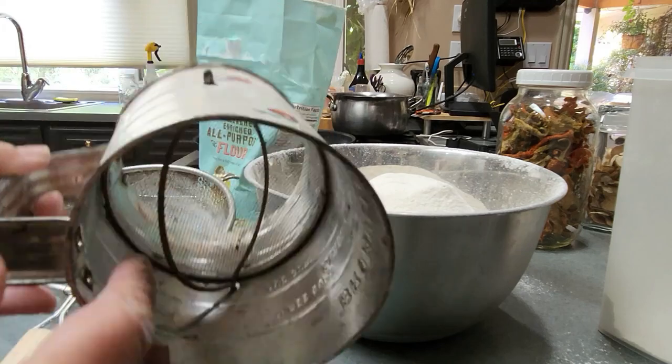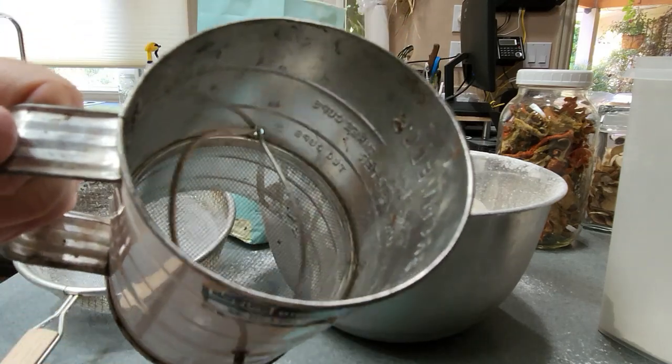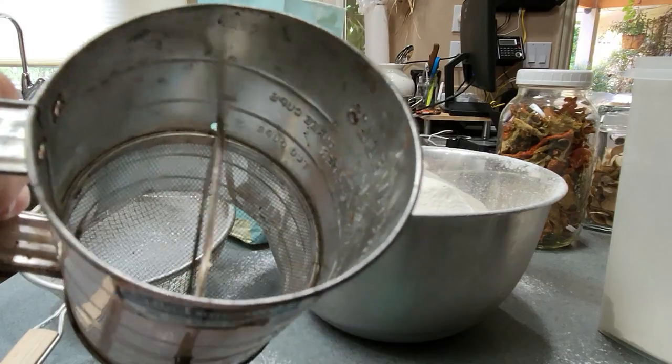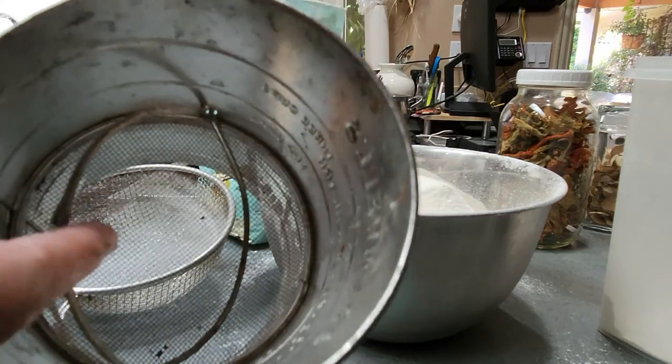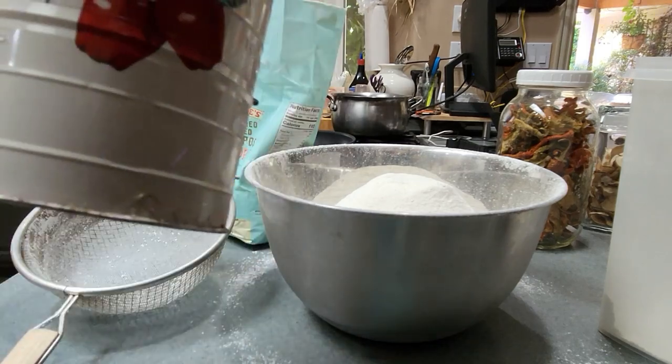You might be tempted to use one of those old flour sifters where you crank it and it pushes the flour through. But if you do that you're just going to push any weevil parts right through the screen into the flour, so that kind of defeats the purpose.